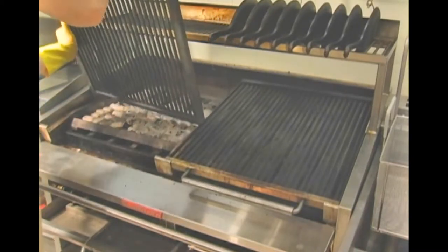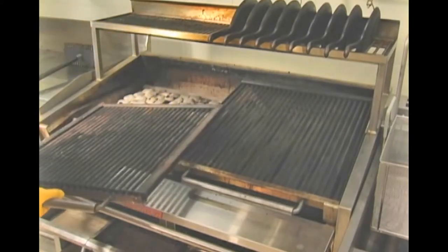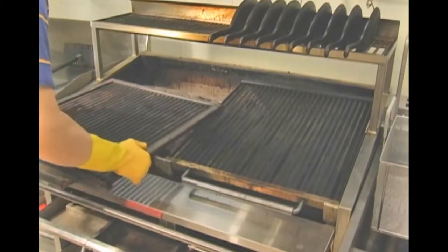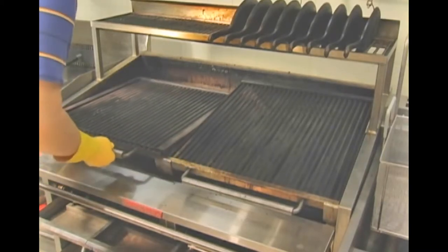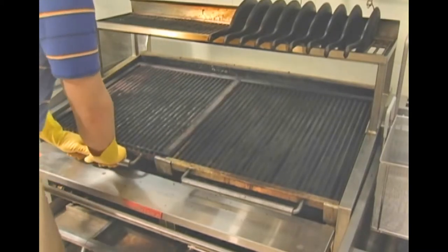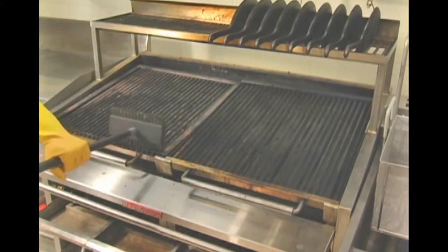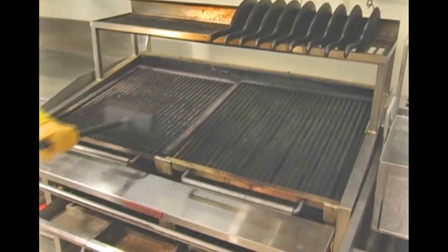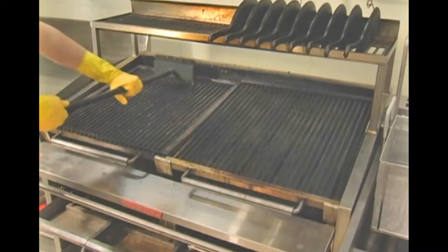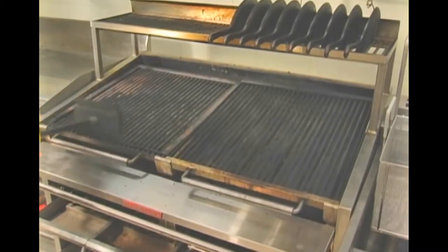After cleaning the top surface, it's important to turn the top grids over and clean the underside of the grids. This action can be performed on a daily or weekly basis. On a monthly basis, the factory would recommend completely cleaning the grids in a sink, but remember to re-season the grids. Seasoning is a term used to describe the action of rubbing cooking oil into the rods of the top grids. With a seasoned top grid, product will be less likely to stick to the rods of the grid.